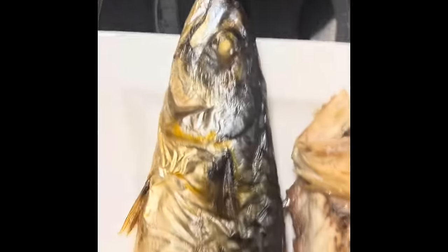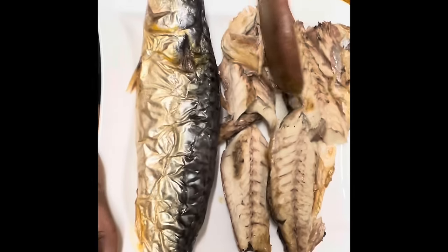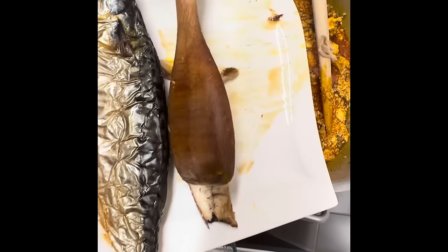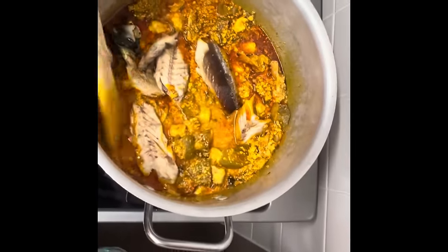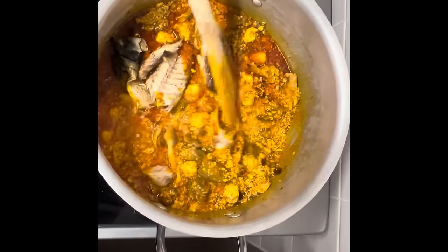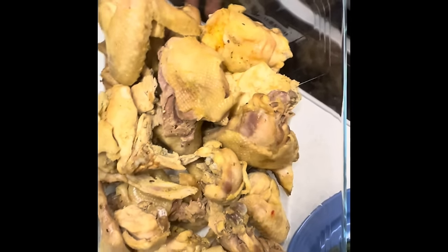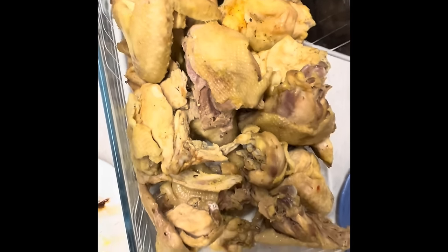This is the green vegetables — I'm adding the greens now. Then we add our chicken — the chicken has been wet-seasoned and cooked. I'm adding some of the chicken into the pot.